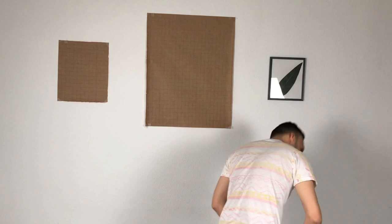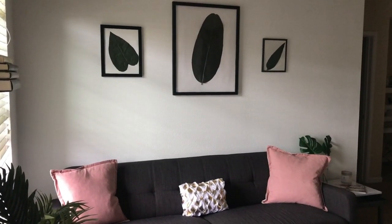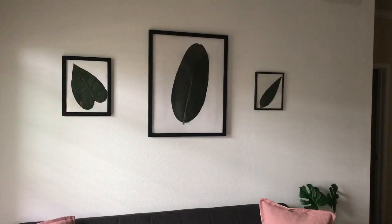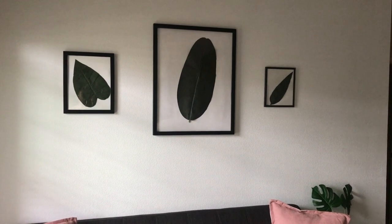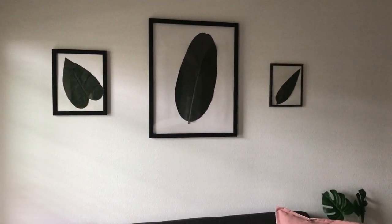I'm going to jump to the ending so you can see the turnout — I have to say it came out pretty good. I love the way these frames look. They all look unified yet still different. My wife was so shocked her mouth dropped when she came home, and I have to say it was a pretty good feeling.